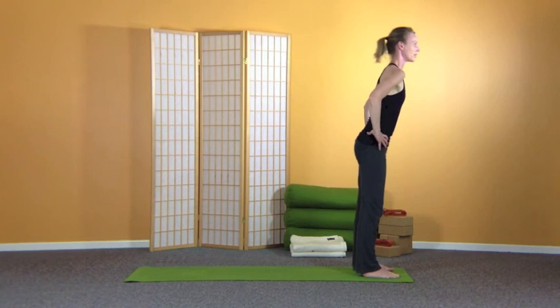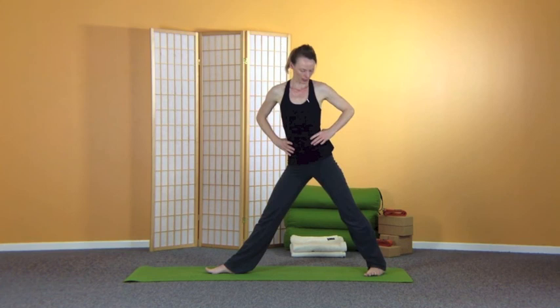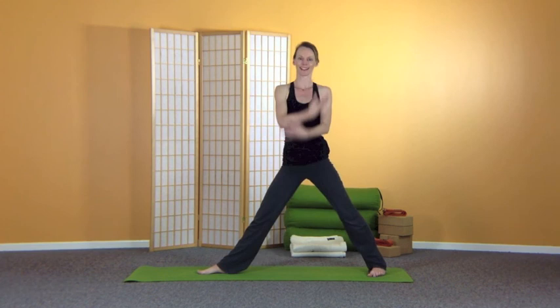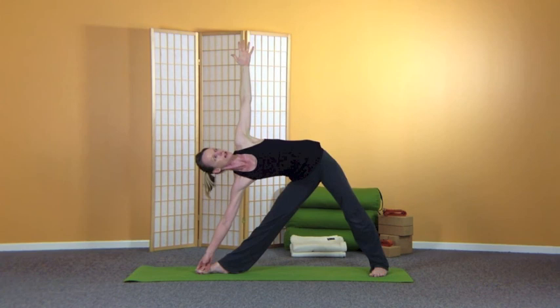Inhale, come halfway up, hands on hips. Exhale, stand all the way up. Jump or step your feet together, hands to the heart. Breathe in. Exhale, step the right foot out about the length of a leg, turn the right toes towards the back of the mat, left toes in about 45 degrees — preparation for Trikonasana, triangle pose. Inhale the arms out. Exhale, stretch the right fingers to the wall at the back, then coming down touching shin, ankle, or floor, or two fingers around the big toe. Turn the chest up towards the roof, stretching the top hand up and up, breathing.